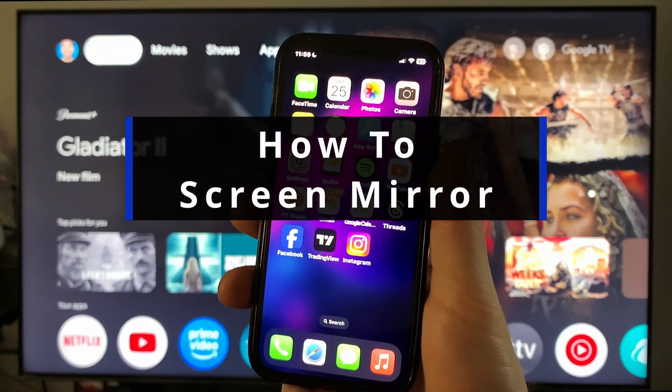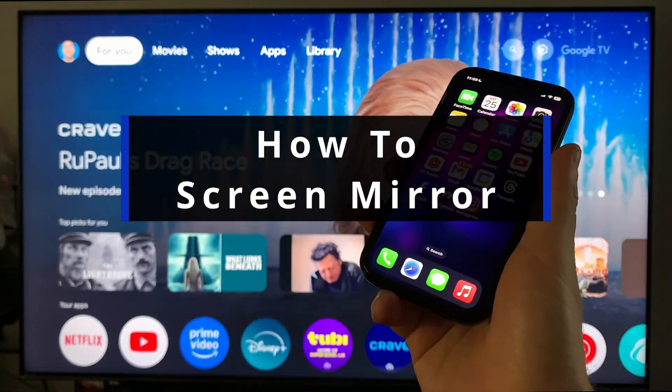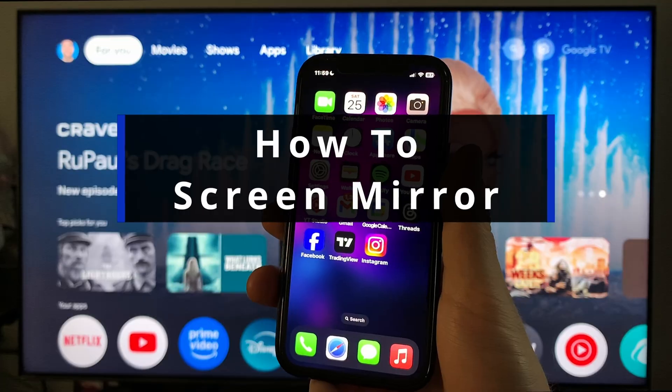In this guide I'll show you how to screen mirror your iPhone to your Google TV, whether it's a Hisense or Sony TV.